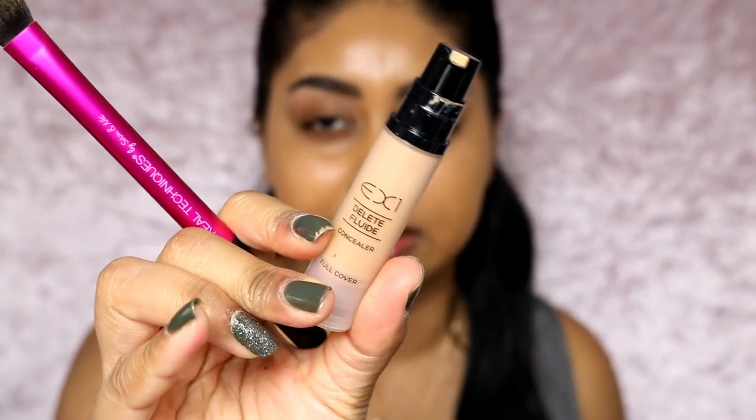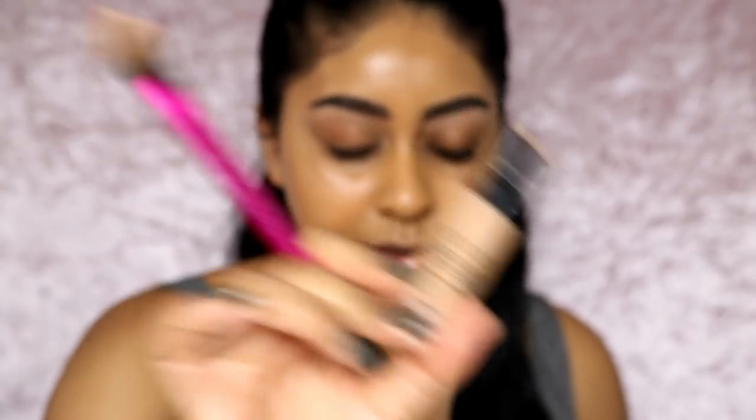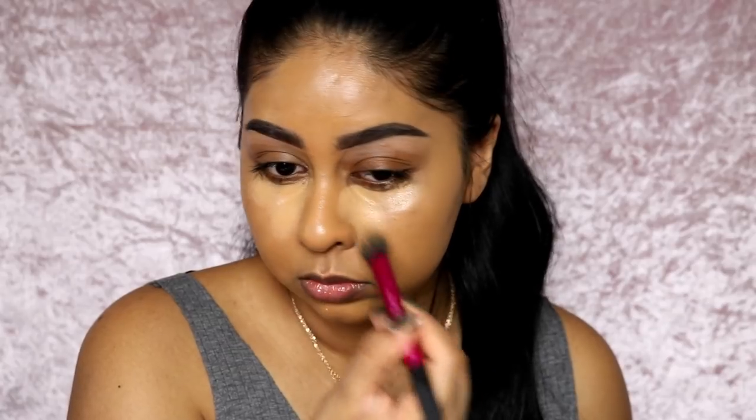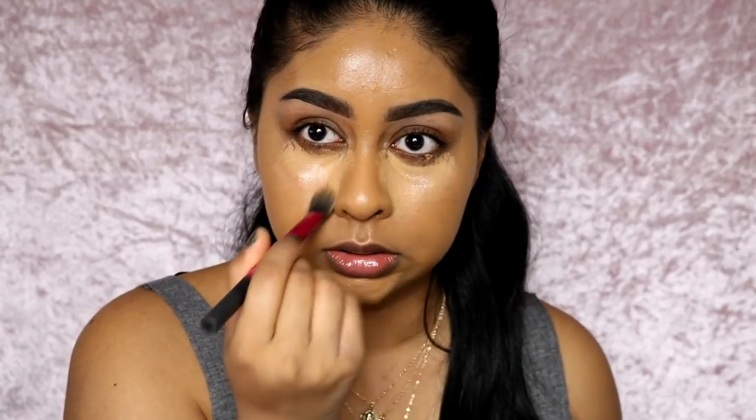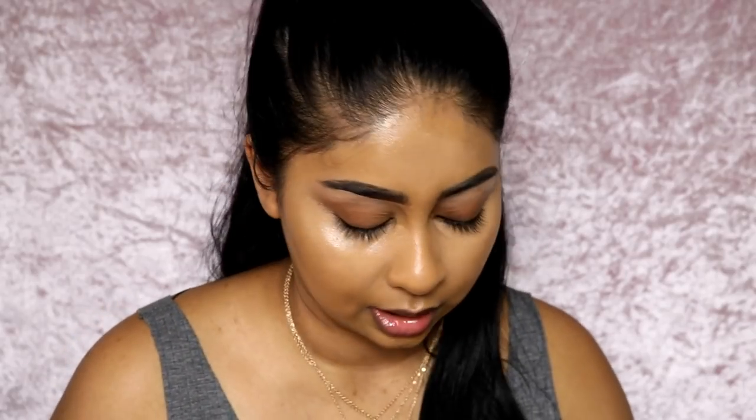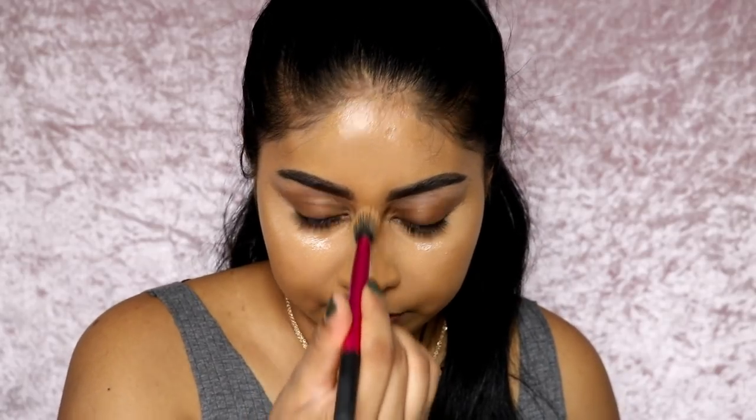Now I'm using my EX1 Delete Fluid concealer, mixed shades 8 and 13 together to highlight. I really like this concealer - it's definitely not quite like Tarte Shape Tape or the Makeup Revolution Conceal and Define, which are very full coverage and a bit drier. This one is very hydrating but not too much, and it's super lightweight. It's not as thick as Tarte Shape Tape but you feel some grip to it - it's just below Tarte Shape Tape in coverage, and that's why I like it.